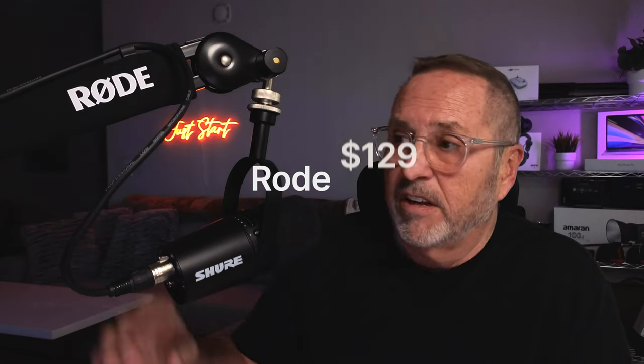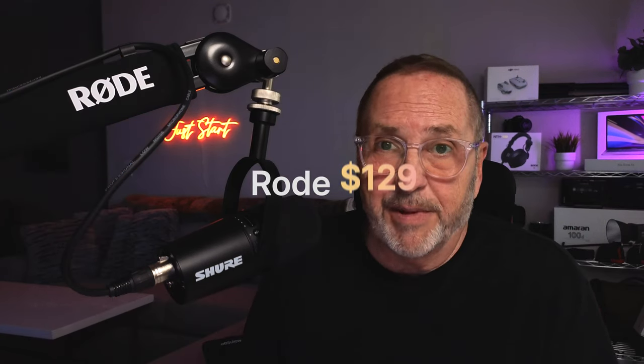It's $129 and worth every penny of it, because I can safely say I don't think I'll be replacing this arm in the foreseeable future. I don't know why I would. There aren't any parts that appear like they could come loose. Everything's solid and put together well.